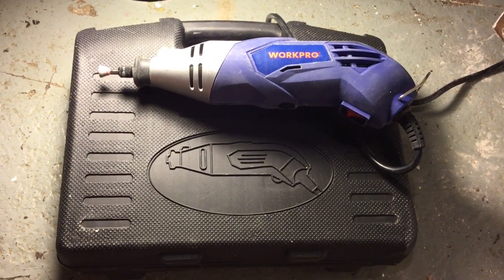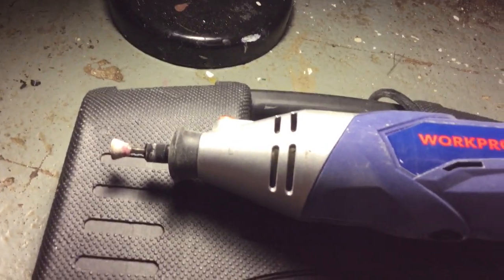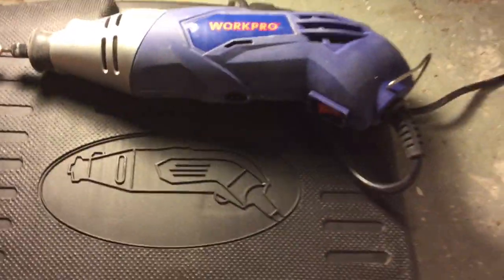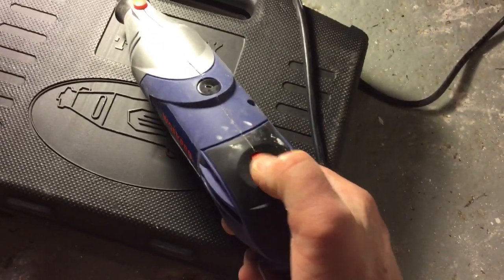I distress a whole lot of furniture and I finally found a way to help with the more detailed things that I distress. I use a lot of chalk paint, so with that I distress a lot.